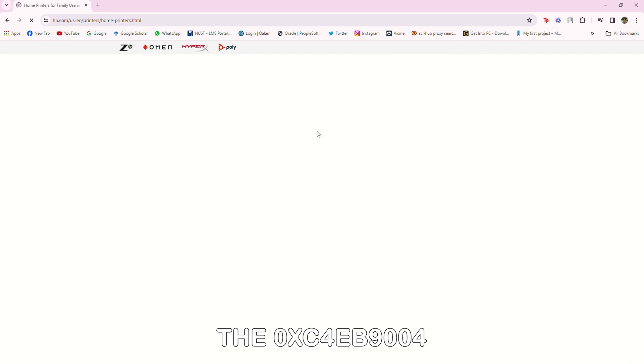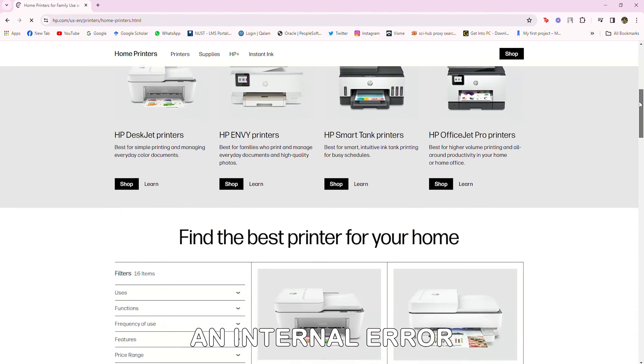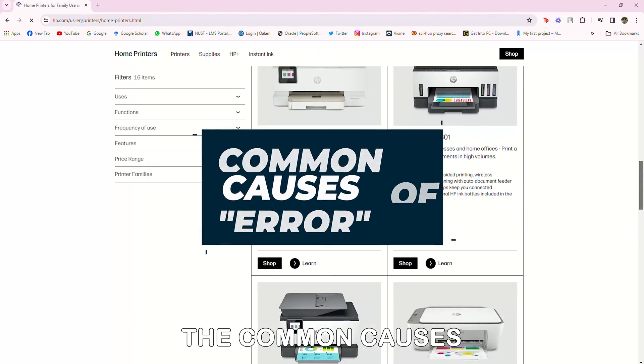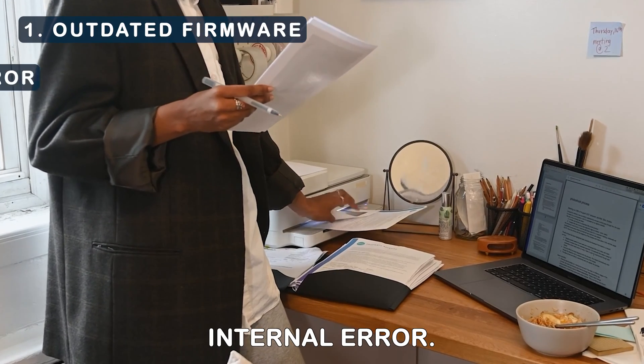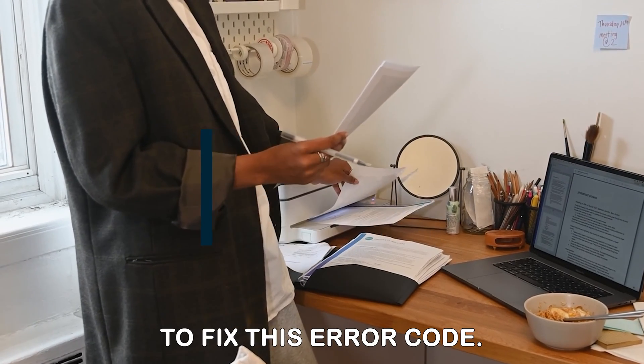The 0XC4EB9004 error code implies an internal error with your printer. The following are some of the common causes of this error code: outdated firmware and internal error. Now let's look at the best solutions you can apply to fix this error code.